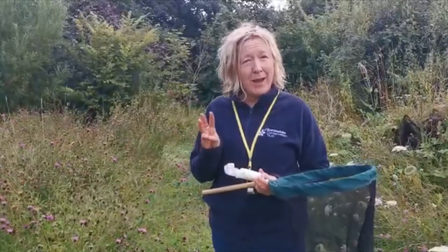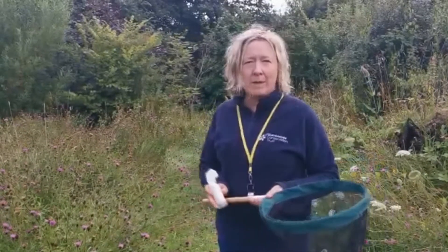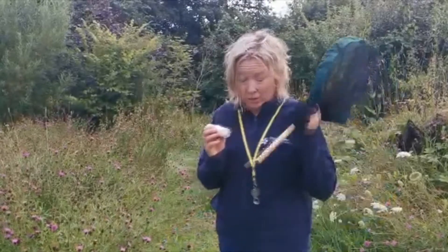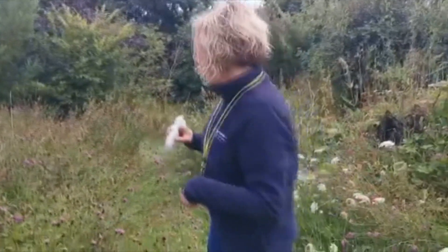In my experience there are three ways that you can get the bee safely into the pot. We want to avoid being stung and we want to avoid damaging the bee. The first method is not to use the net and just to use the pot. I'm going to ask you to zoom in a bit so that you can see me a little bit closely.